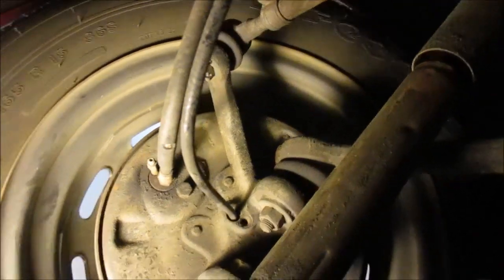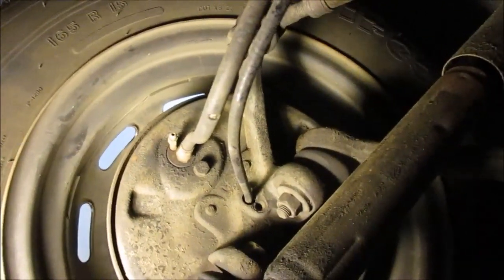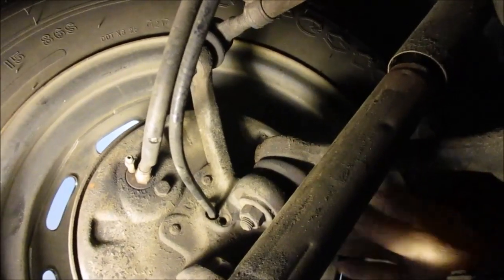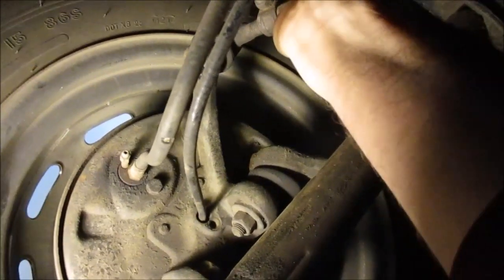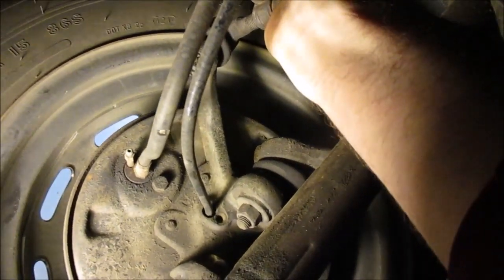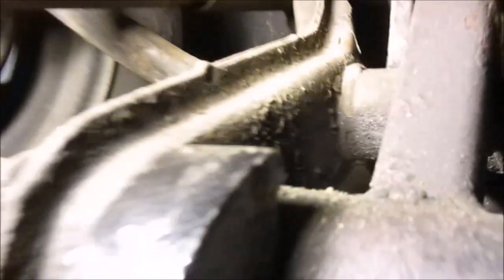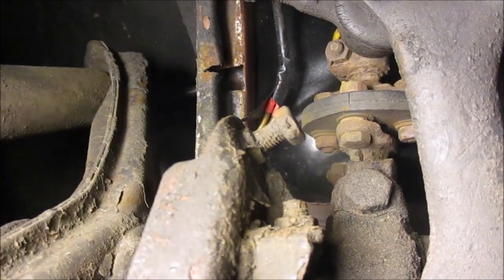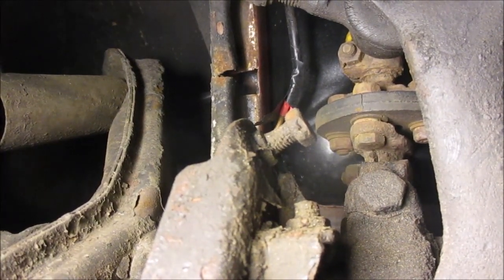I started over here on the driver side. We're looking at the tie rod ends and looking for wiggle in the wheel, any drag, or anything in the ball joint. Everything seems to be okay on this side — nice and tight. I looked up at the rag joint and it appears to be intact and okay. We gave that a full inspection. Now we'll move over to the other side.